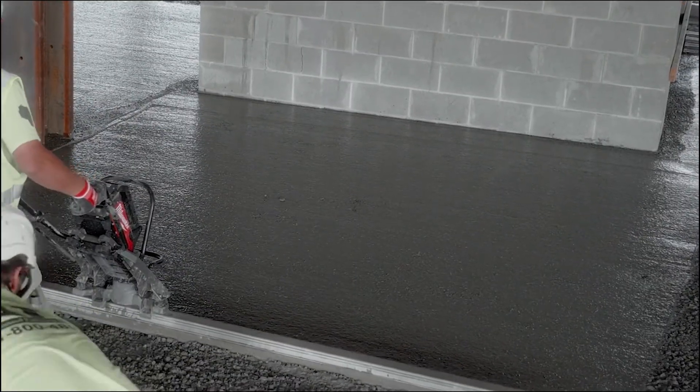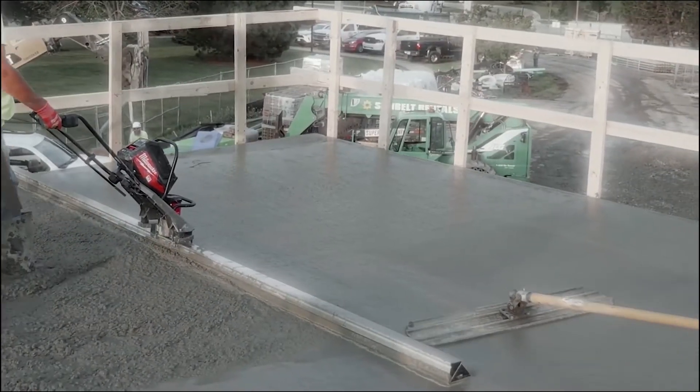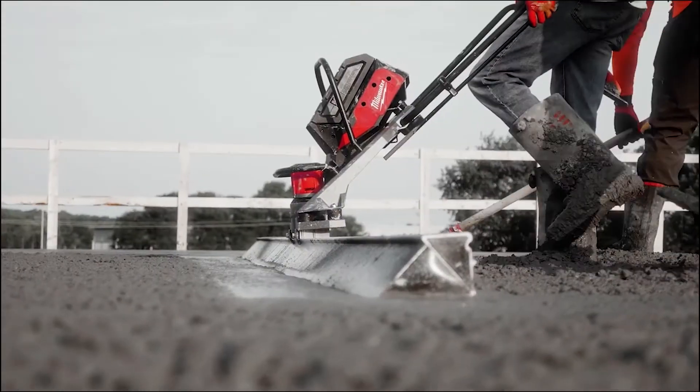This is a game-changer. Watching how smooth the surface gets and being able to float it right after — it looks like glass. The MX Fuel vibratory screed is very dependable and you can count on it on your jobs.